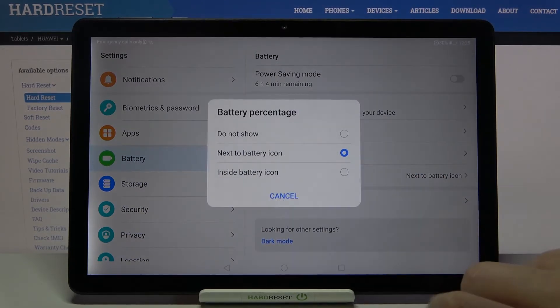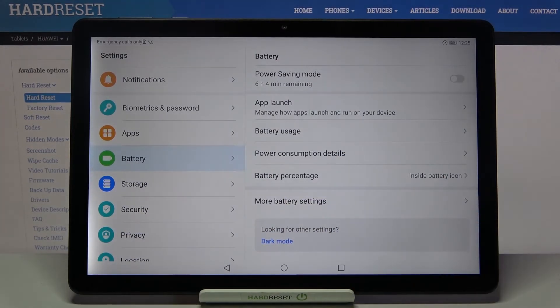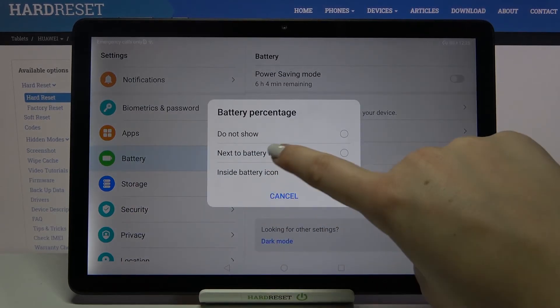Of course we can choose another option, so let's tap on it and tap on inside the battery icon. The same situation, but now the percentage appears right inside the battery icon. Let me pick the second option though.